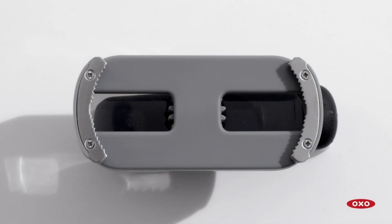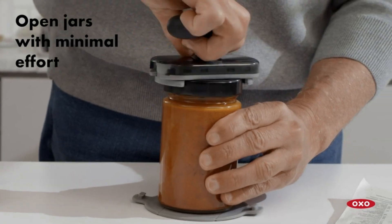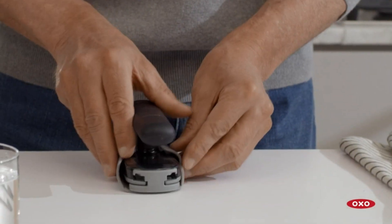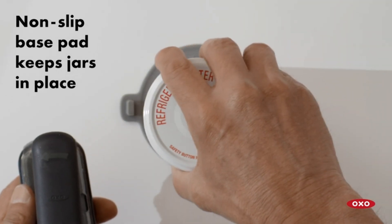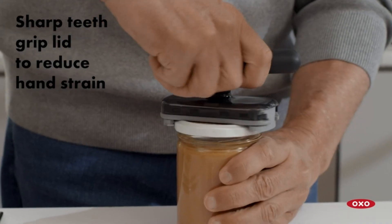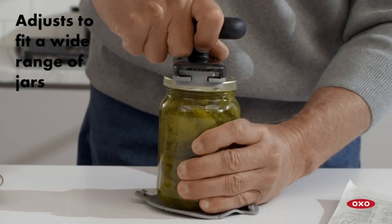The OXO Good Grips Twisting Jar Opener with Base Pad is your ultimate kitchen companion. With its innovative design and comfortable grip, this jar opener makes opening stubborn lids a breeze. Simply place the jar on the base pad, grip the handle, and twist effortlessly.